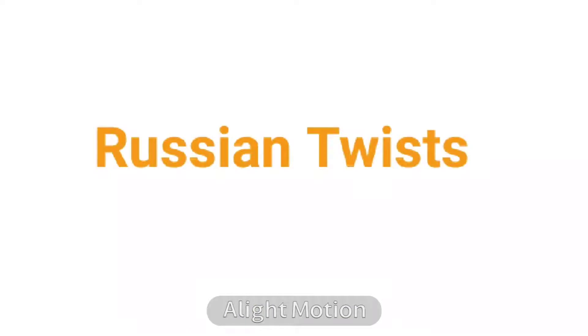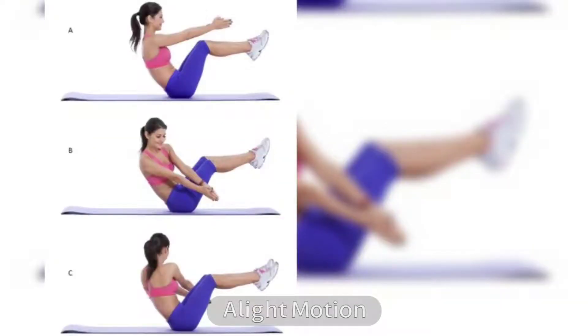2. Russian Twists. The Russian twist is a perfect exercise to burn fat in your love handles. It works all of your abdominal muscles, making it the ideal exercise to strengthen your core.